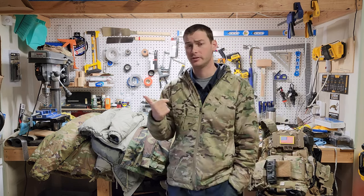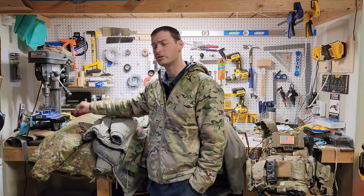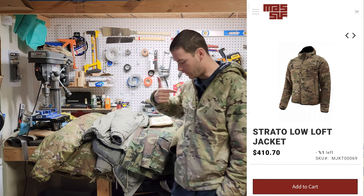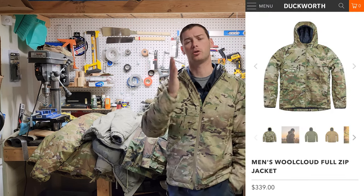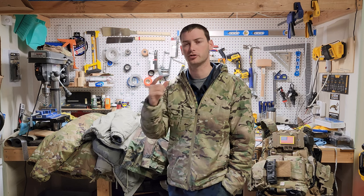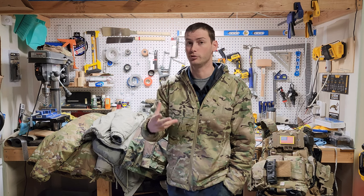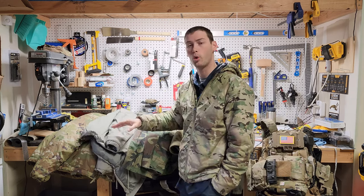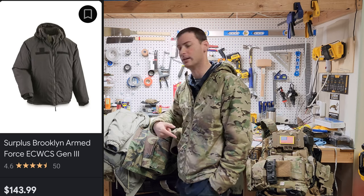Now let's get to the pricing. This jacket is not cheap, but it is not the most expensive item here. The new Level 7 jacket is $410 brand new issue — that's kind of steep. The Duckworth is coming in at about $330, and I know a lot of you want to click off right now. They do offer 20% off your first order a lot of times, and also during certain times of the year, so definitely snag that discount — it'll significantly reduce the price. The older military jacket you can find for about $200, but like I said you're a puffy marshmallow and you'll still need a rain layer on top of it.